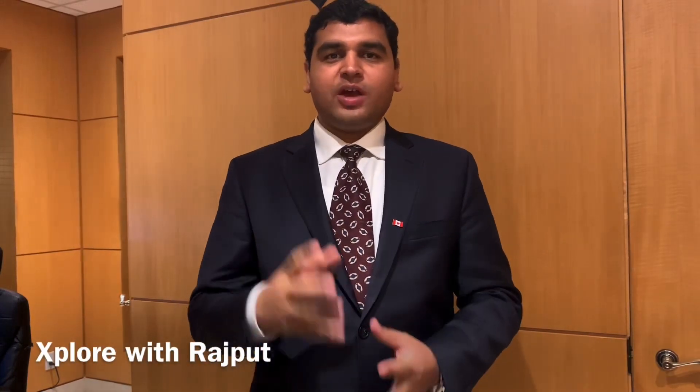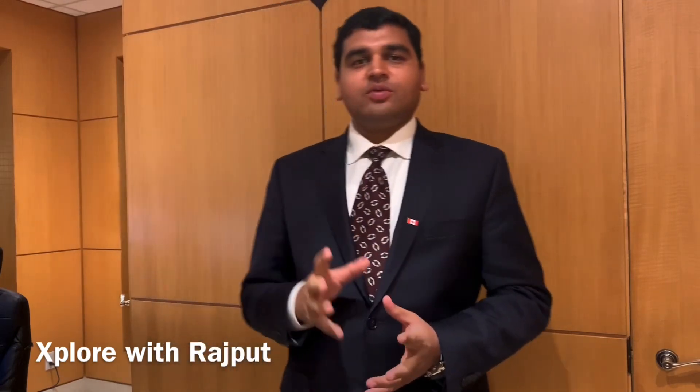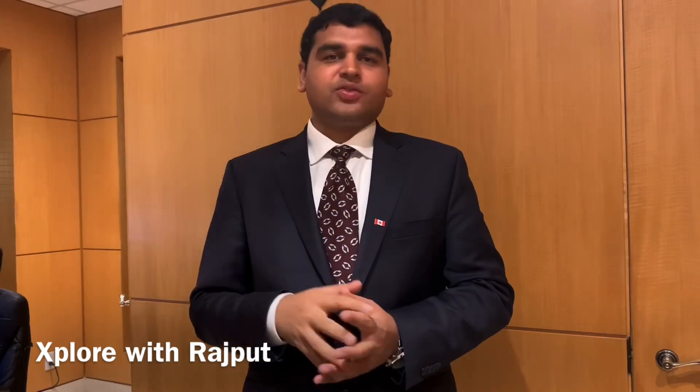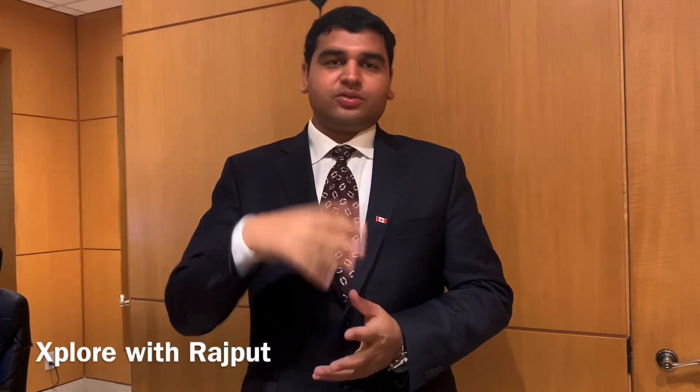Hey guys, this is Muhammad Rana from Explore with Rajput. I am bringing a new video for you guys. This is related to iPhone 6s Touch ID won't work. If you have any kind of issue related to iPhone 6s or iPhone 6s Plus Touch ID, you can use this trick. I hope I can share this useful information with you guys.